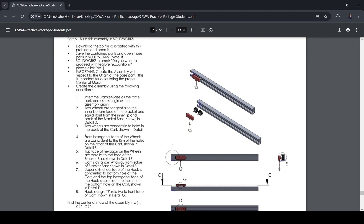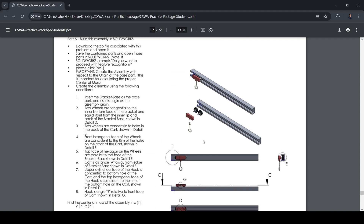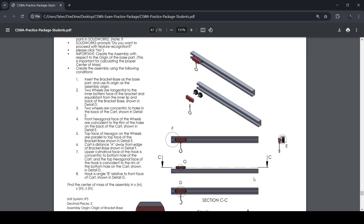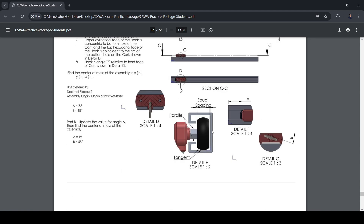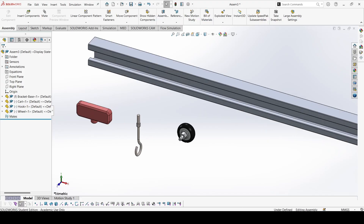Now let's go to the question. Let's look at the figures to understand how we need to assemble them. So these components are here and the hook goes down. It's connected from the surfaces. So let's try to create the basic assembly.